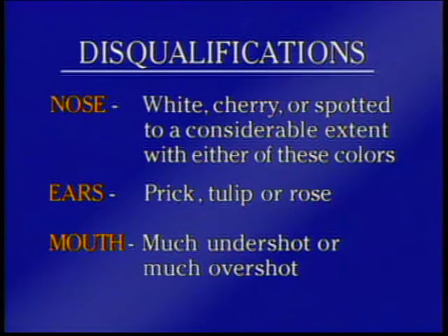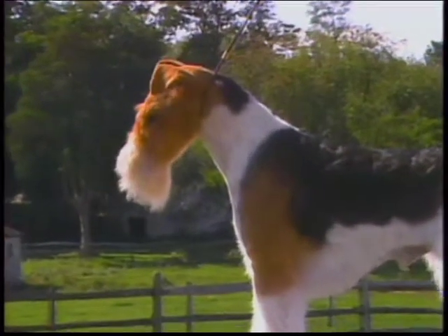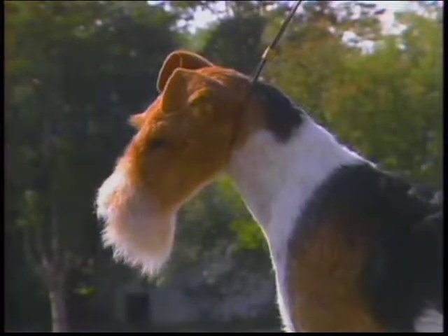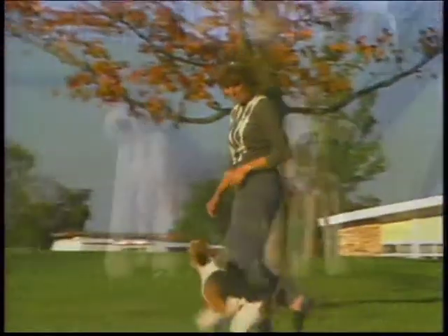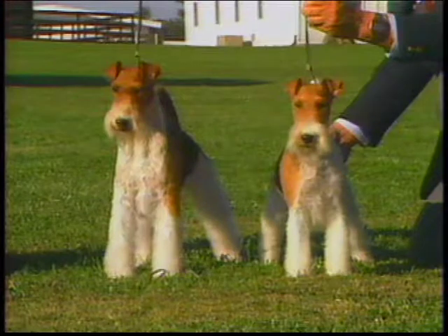The following are disqualifications for the Wire Fox Terrier: nose white, cherry, or spotted to a considerable extent with either of these colors; ears prick, tulip, or rose; mouth much undershot or much overshot. It is a tribute to the enduring qualities of the Wire Fox Terrier that he has hardly changed since being recognized over a hundred years ago. Robust, tireless, and loyal, the hardy Wire Fox Terrier remains a mainstay in the world of the purebred dog.